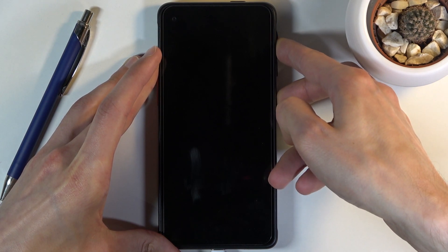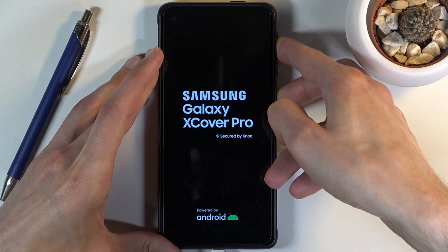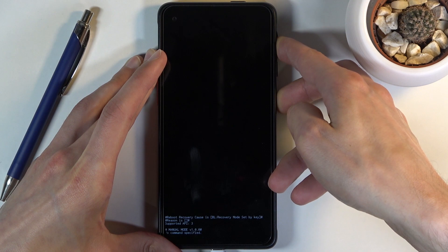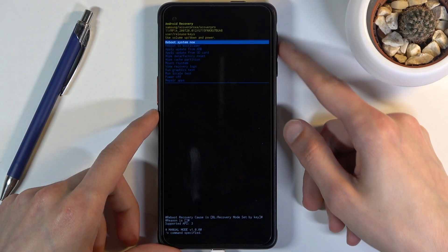Now let's switch to volume up. You want to do it immediately after the screen turns off. And there we go — we are now in recovery mode.